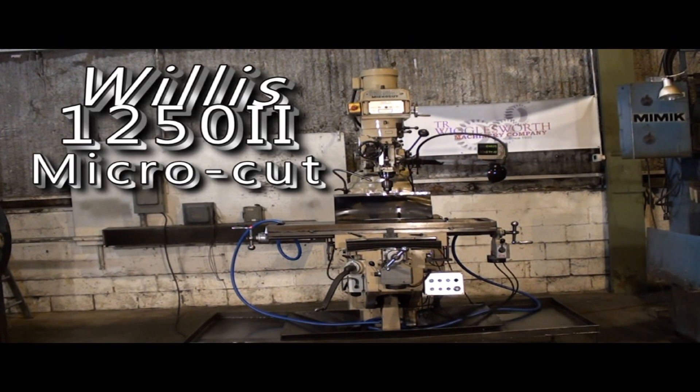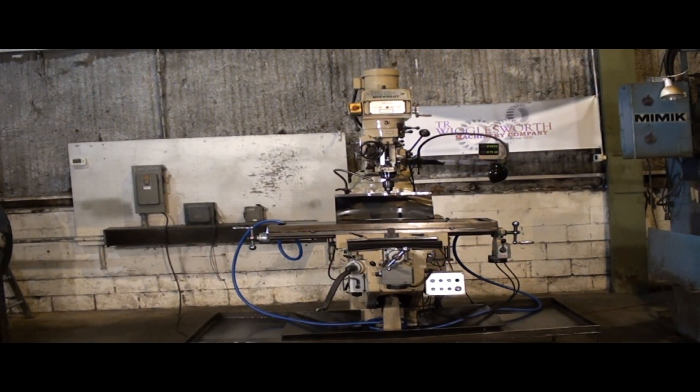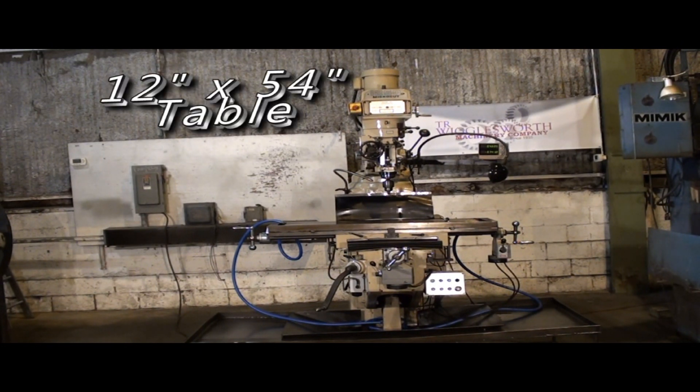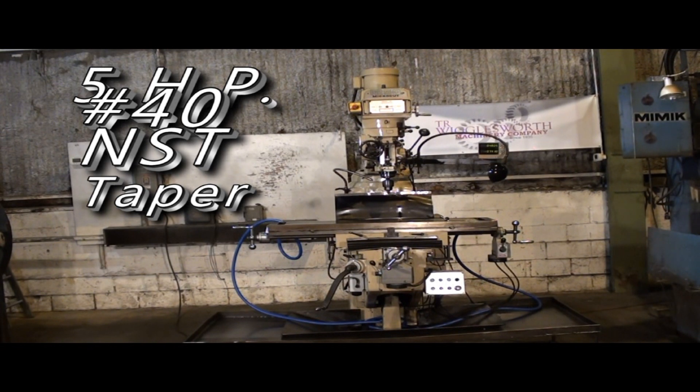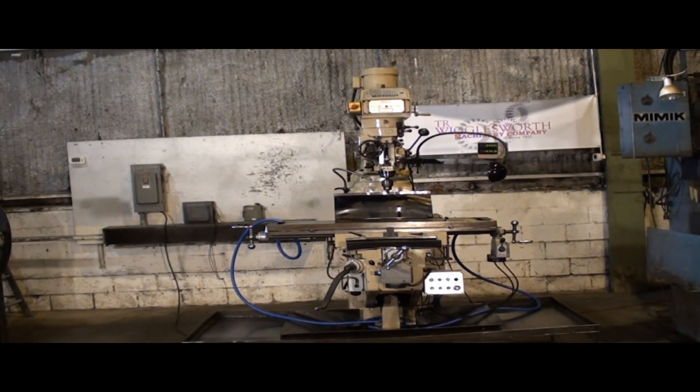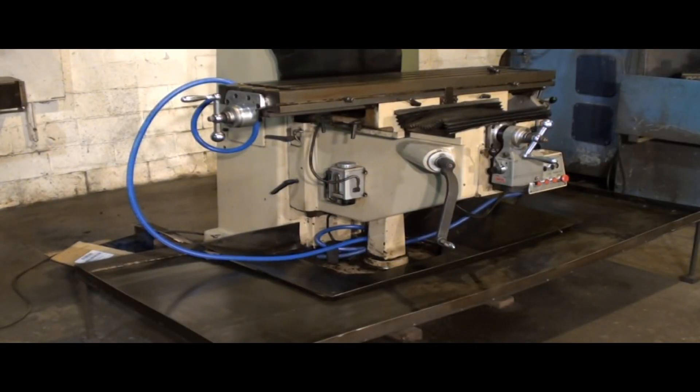Today we're going to get a look at a Willis 1250 Series 2 heavy-duty knee-type milling machine. These machines are really a premium milling machine. This machine has a 12-inch wide by 54-inch long table, 34 inches of travel, and 16 inches of travel on the knee. It's a big wide box-type knee, really well constructed and super heavy-duty. It has five horsepower and 40 taper.